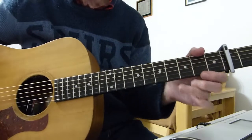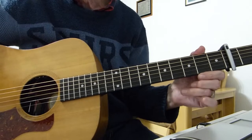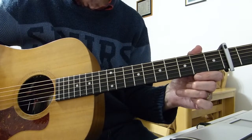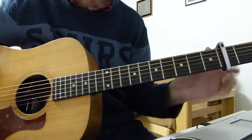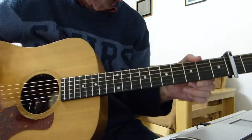Well howdy there Pluckers! I have all fingers again with you. Thanks indeed for joining me for another guitar lesson. This one is in response to a request to do a lesson on a song called Old Man done by Zac Bryan. Standard tuning but I do have a capo on the second fret, which puts this into the same key that Zac Bryan performs this song in.